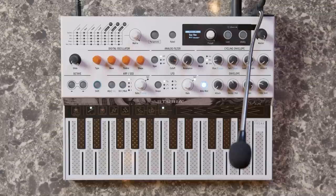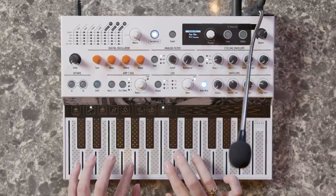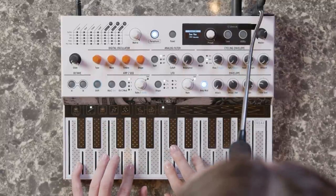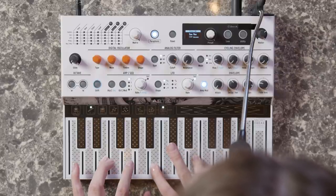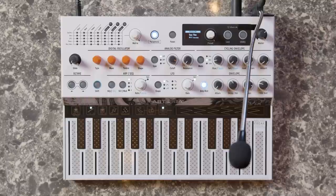Because MicroFreak is paraphonic, you can also harmonize the vocoder with some extra chords. This is a great way to create some really beautiful vocal textures.